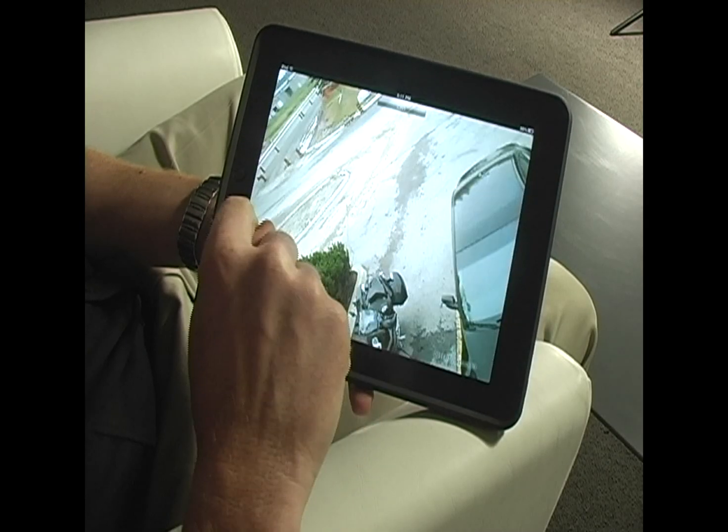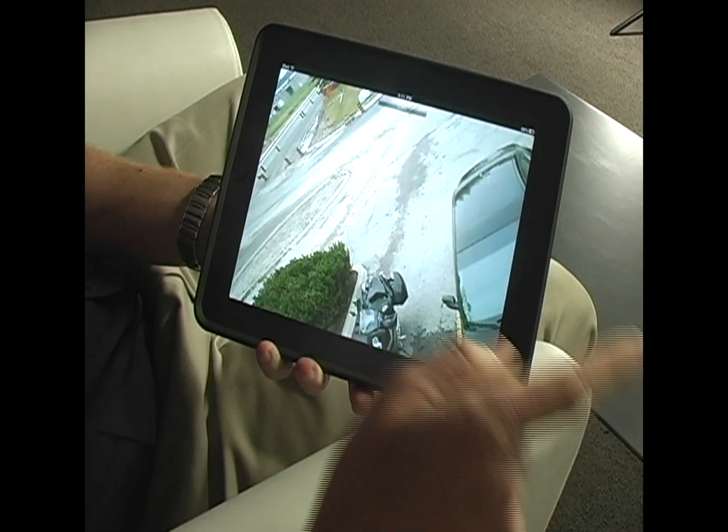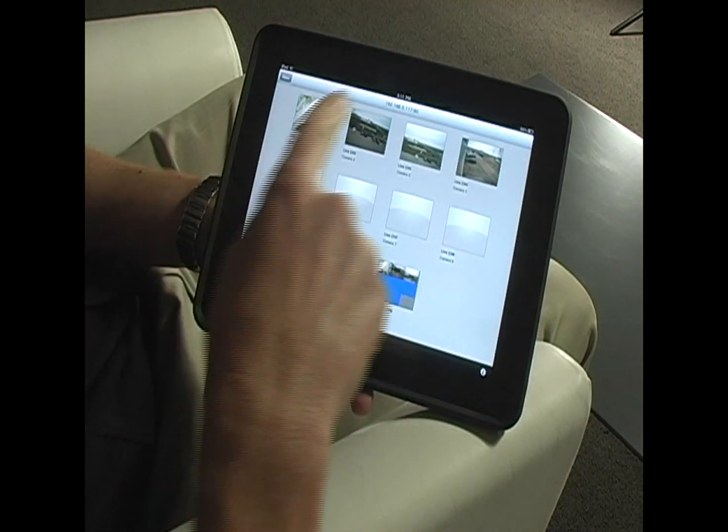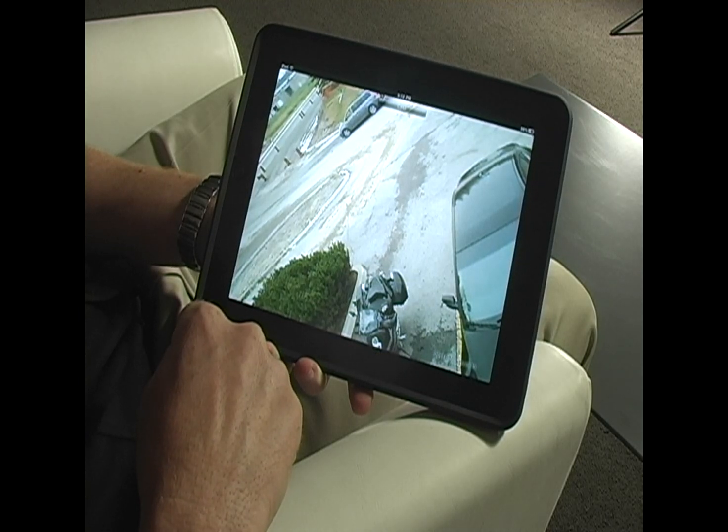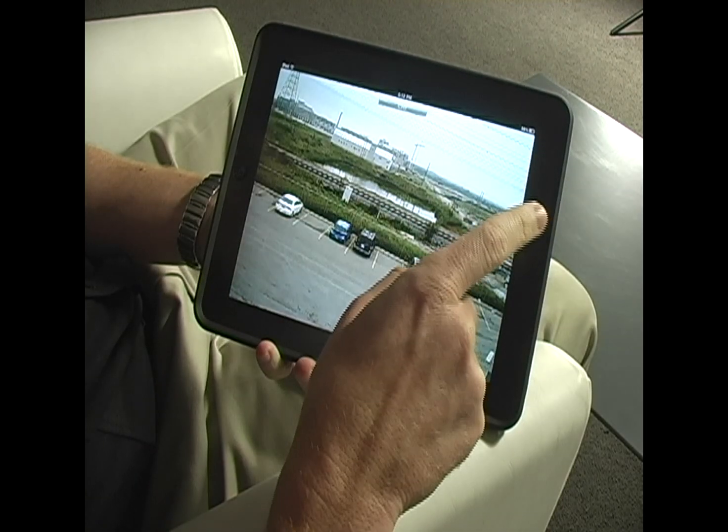Right now I'm using my iPad in live viewing mode. I can see camera number one, I can tap on it, enlarge it into full screen. I side swipe, click channel number two and instantly see what's happening in camera number two. Once again, another side swipe, channel number three.